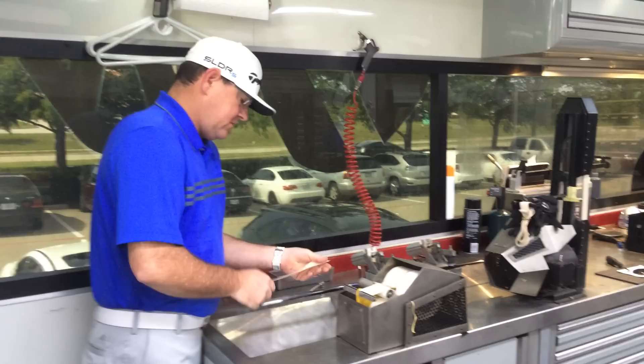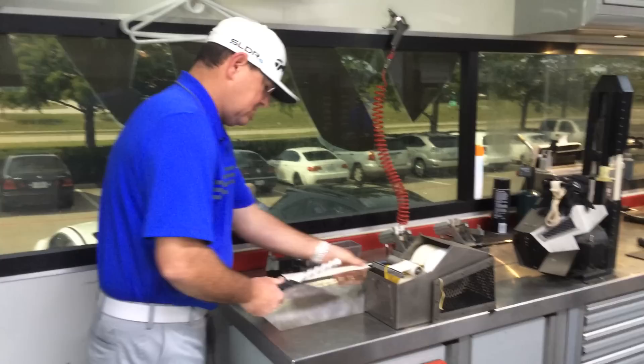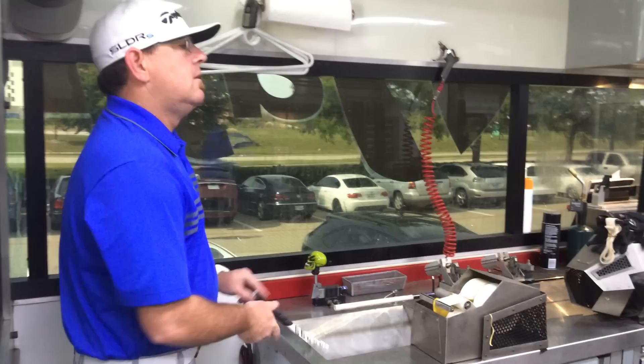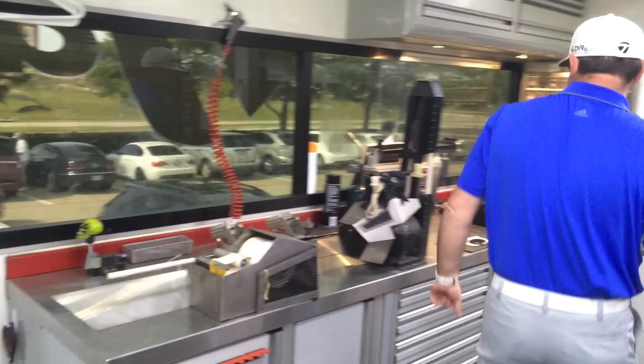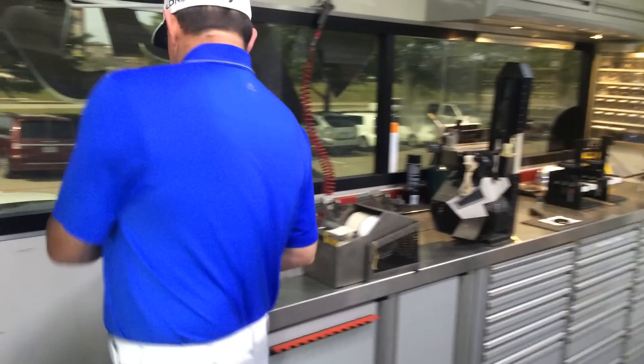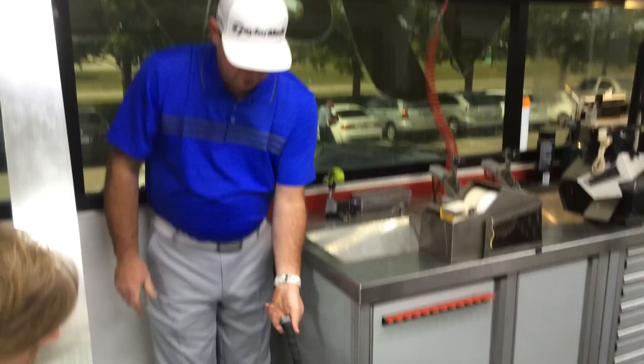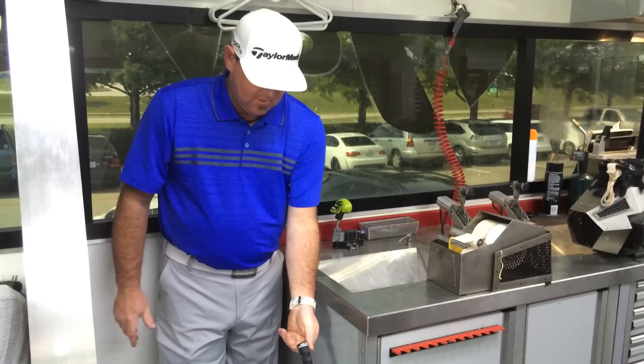We'll go ahead and apply our grip tape. Put our solvent on. I use pretty quick drying stuff, so I've got to make sure I lubricate it. Always make sure the grip seats. Pretty good at putting on grips. You've done a few.